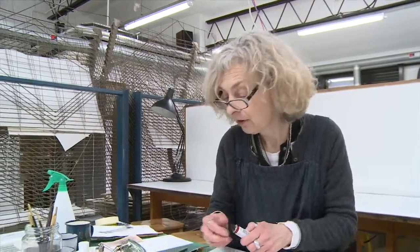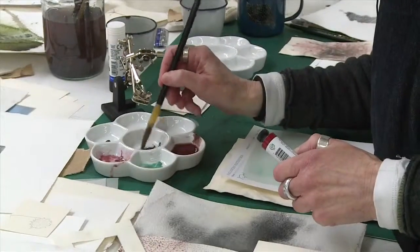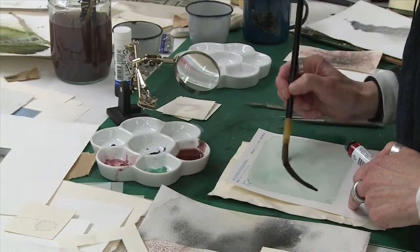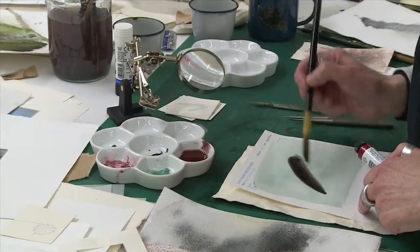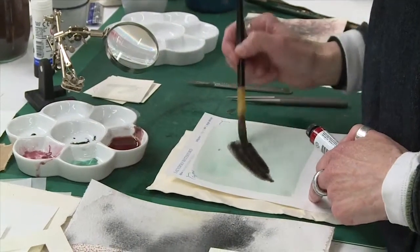I particularly like these colours because some are much more translucent than others, and within this range you can actually get a really beautiful, solid shade, which is rather nice.